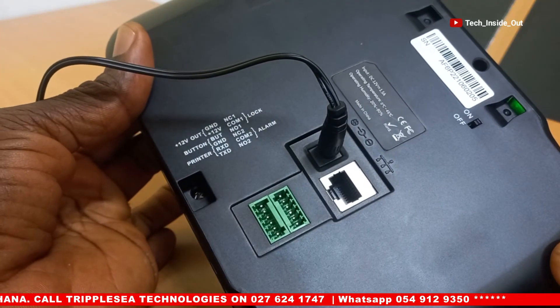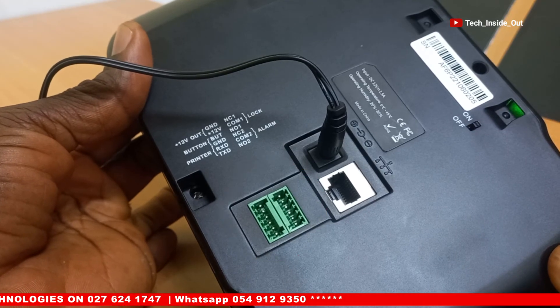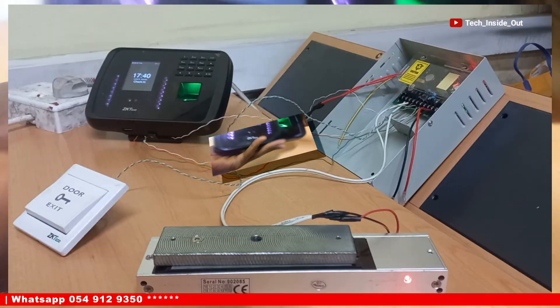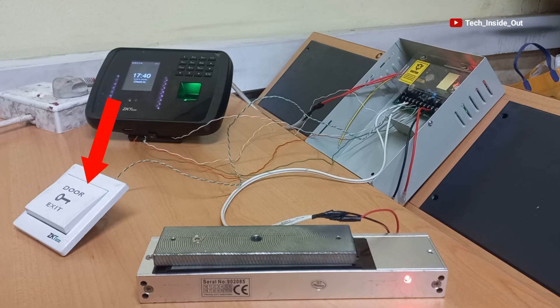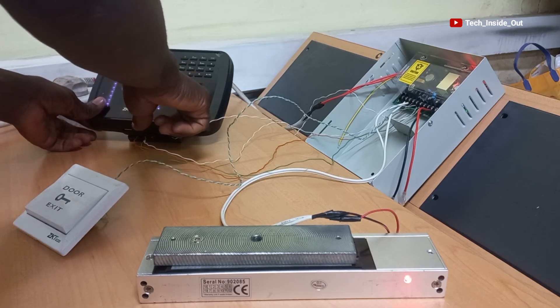Join me in the next video, where we will practically look at how to wire up these ports in setting up an access control system. We will look at how to connect a magnetic lock and a push button to this device, where it will act as the access control verification terminal.